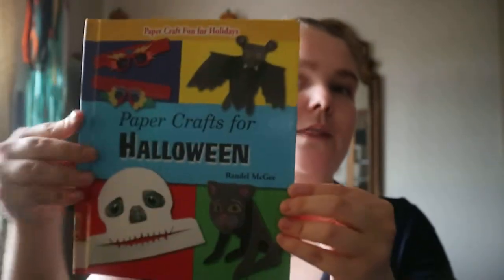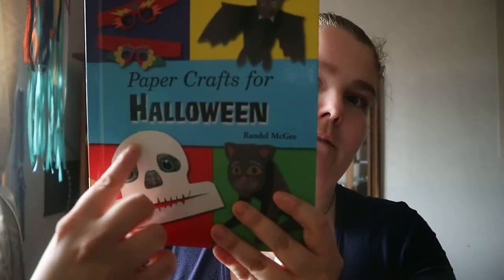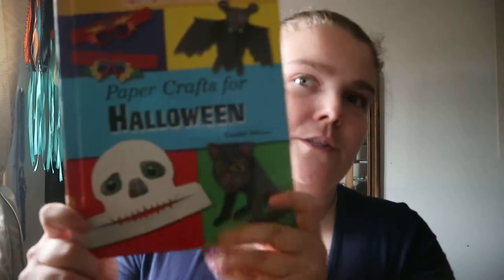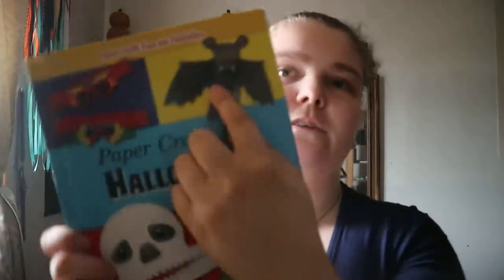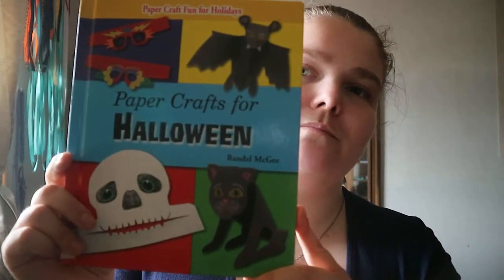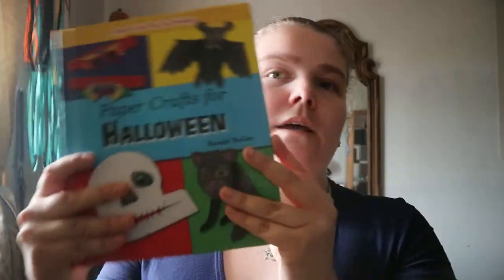You get a slight variation of different things you could make, and if you're really crafty you could use fabric or other materials. For things like the bat, though, you'd use construction paper or origami paper rather than fabric. It's really nice overall.